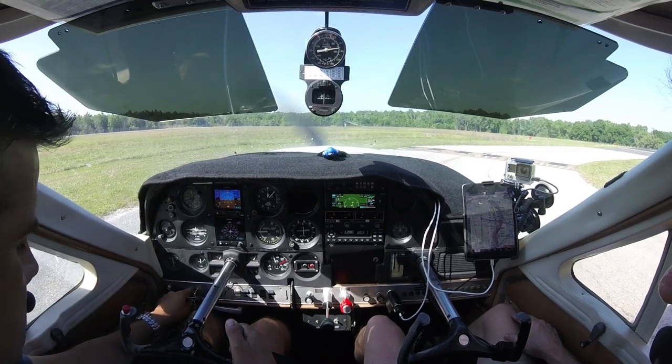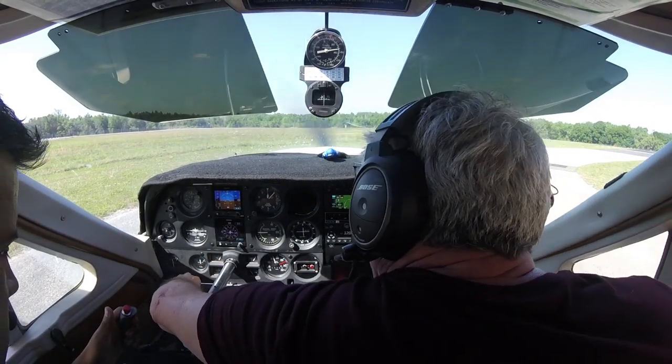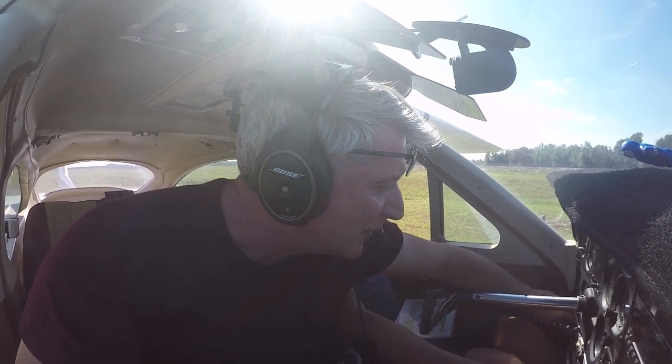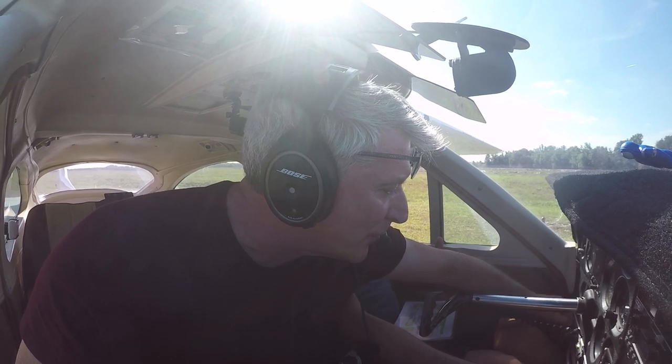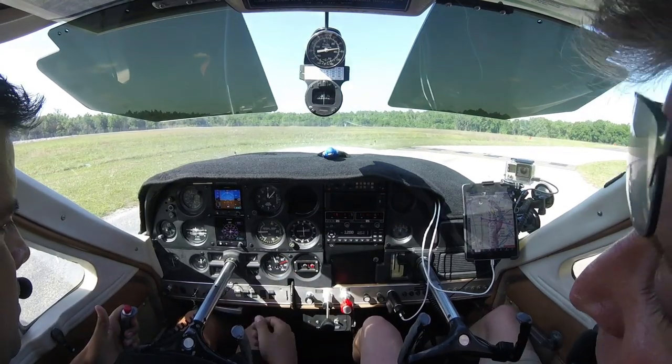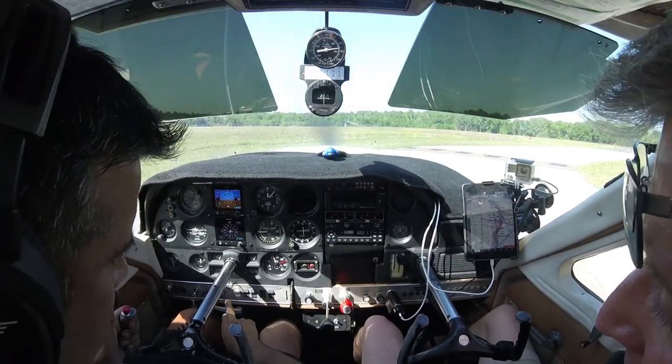Both magneto — double check for me, please. Magneto — we got an appropriate drop on the right. And we got an appropriate drop on the left — confirmed. Okay, with 1700, let's check the fuel pump.